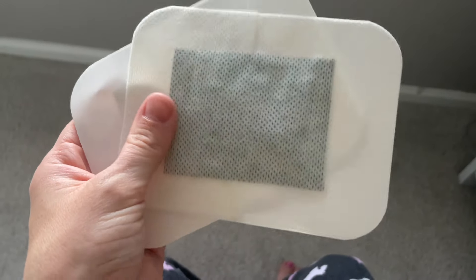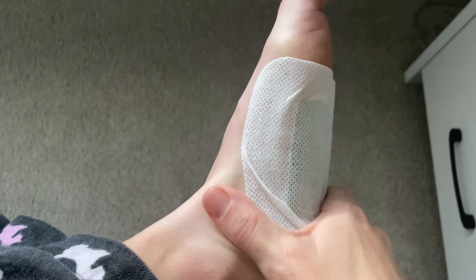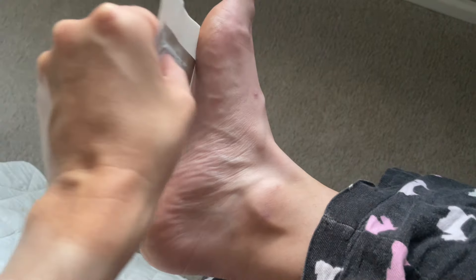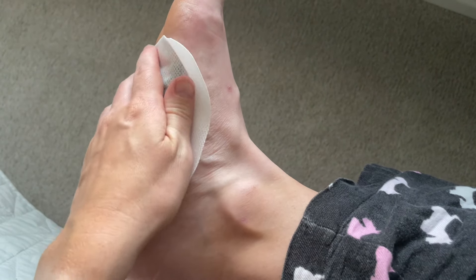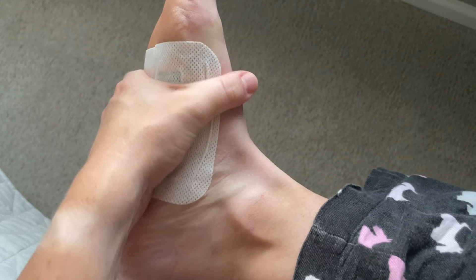These foot pads themselves are actually sticky like a band-aid, and you get two in each pack. To use them, you're just going to stick them on the bottom of your feet. You can put one on your foot and another on another part of the body. I just did both of my feet, and then you leave the pads on for six to eight hours. When you remove these the first time, you're going to wash your foot, and the pads may be dark, but that's nothing to worry about. That will fade over time as the cleansing process progresses.